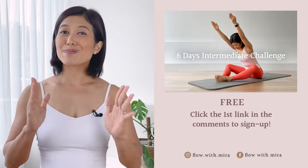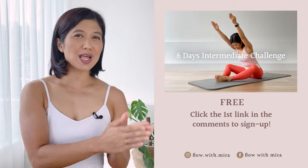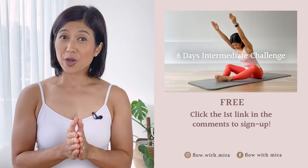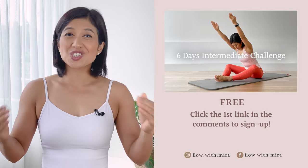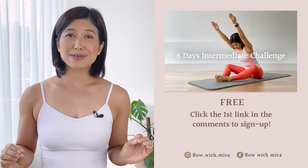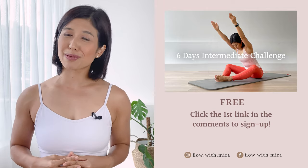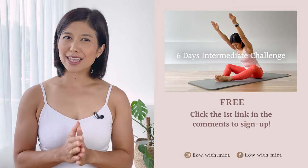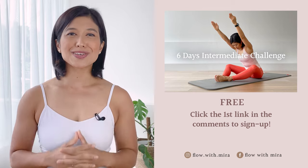Well done on completing this class — you're a star! I'm Mira and I'm here to help you to look and feel your absolute best through Pilates. If you enjoyed this video, you will love my free six-day intermediate challenge — click the first link in the comments and join us in getting fit, strong, and energized with a calendar of new intermediate Pilates videos. This six-day challenge is taken from my 28-day intermediate Pilates program. If you would like to join the full 28 days, you'll find a link to my Flow with Mira online membership in the description. See you in the next class!